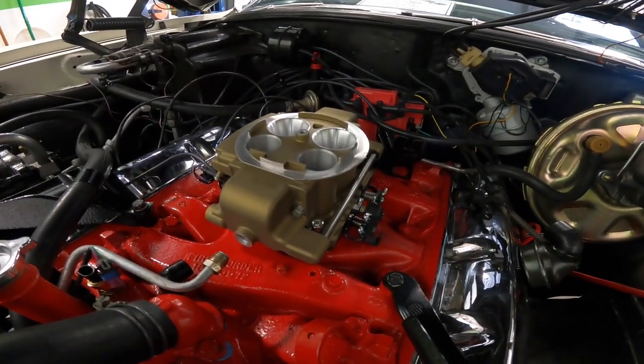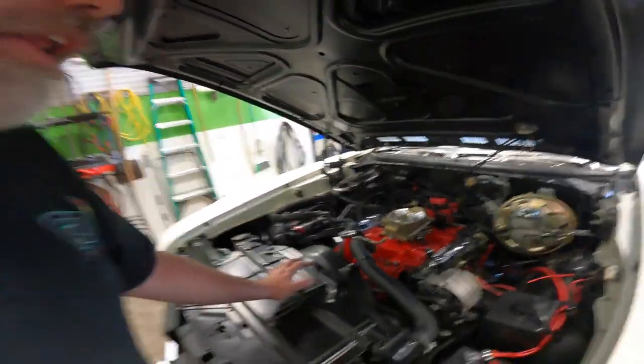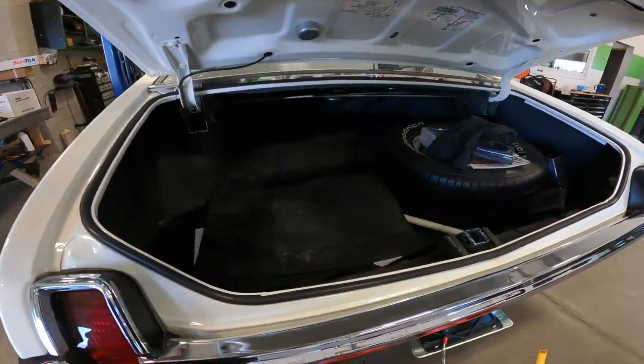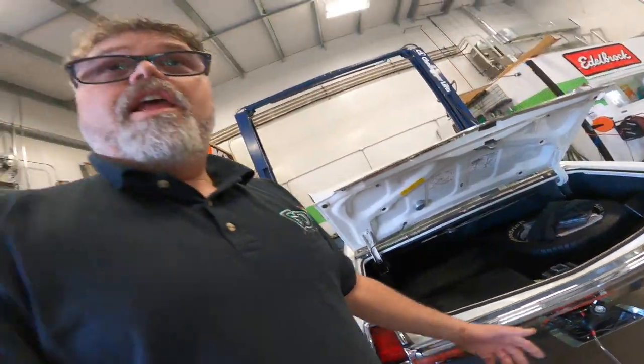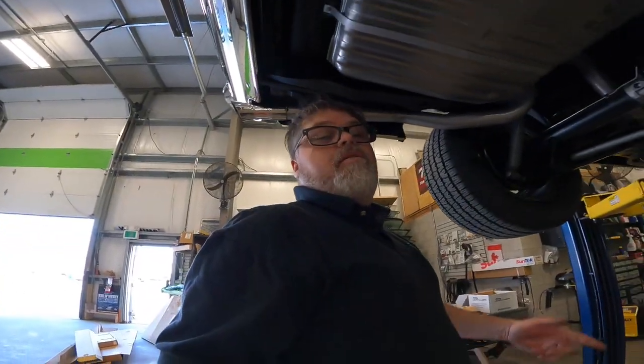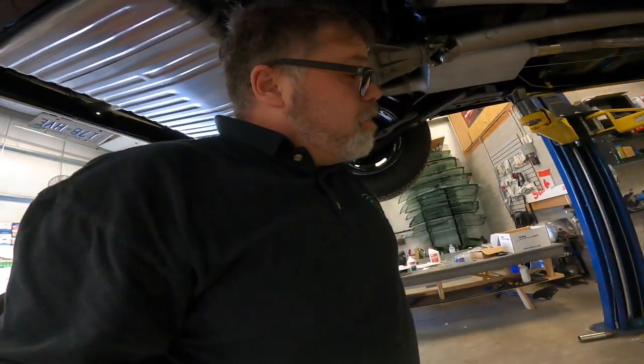But look how nice that looks. Let me just point out how clean this friggin' car is because you're not going to believe it. Don't forget to leave your comments down below if you agree with me. The trunk's a little messy right now — they've got wires all over the place — but it's pretty clean. We've got it up in the air on the hoist.